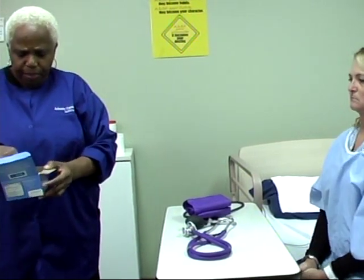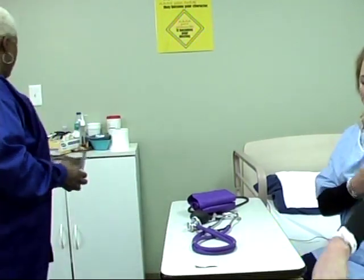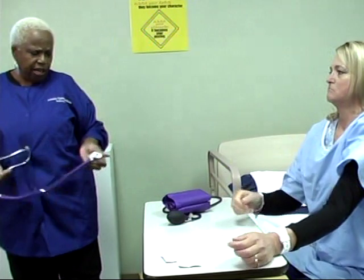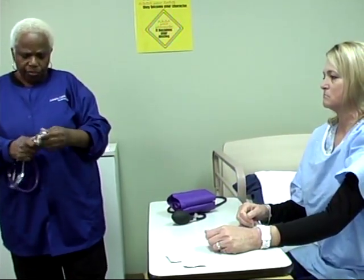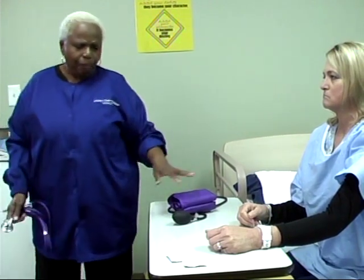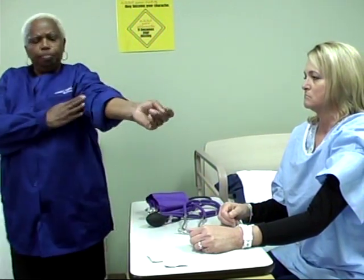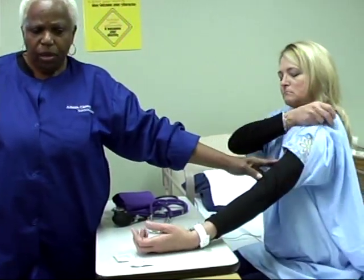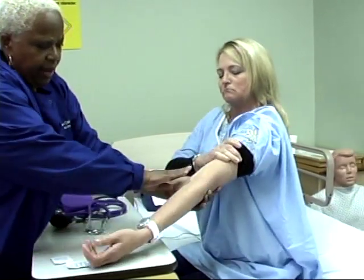Reading the blood pressures is something that we're going to have to do in the classroom. You need to know how to do the blood pressures and understand what each one of these are and how we use them. First, we have to realize that we get the blood pressure at the brachial pulse, which is the one between your elbow and your shoulder.